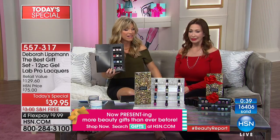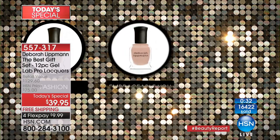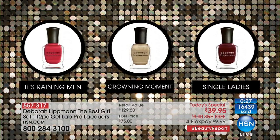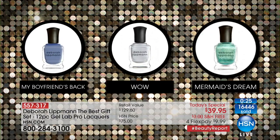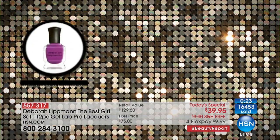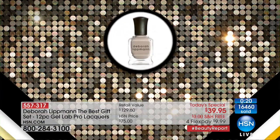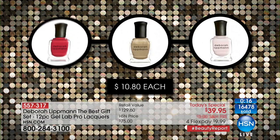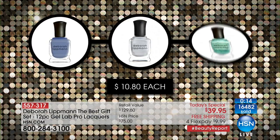Happy holidays, Donna — think about 25 days left till Christmas! Here are at least four gifts. Each one of these, whether you go to Nordstrom's or Neiman Marcus, is always $10–$11. Here it's $3.30 a piece. Think about that — three dollars and thirty cents a piece.